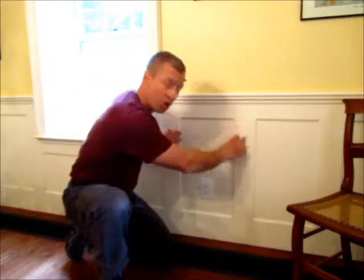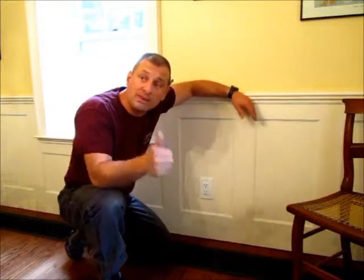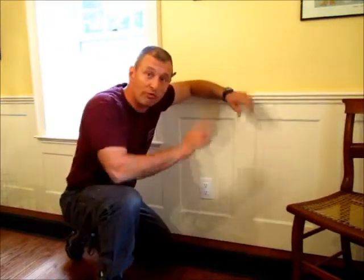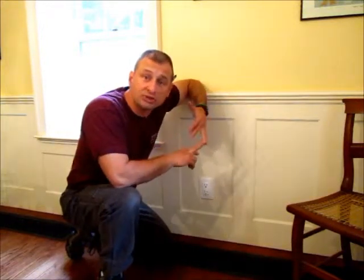It doesn't matter whether it's solid wainscoting like this and you need to install it over an outlet, or you could be doing beadboard, paneling, or even just putting plywood on your garage wall and you have to go over an outlet. I'm going to show you how to do it so it's a methodical, clean and professional looking job.